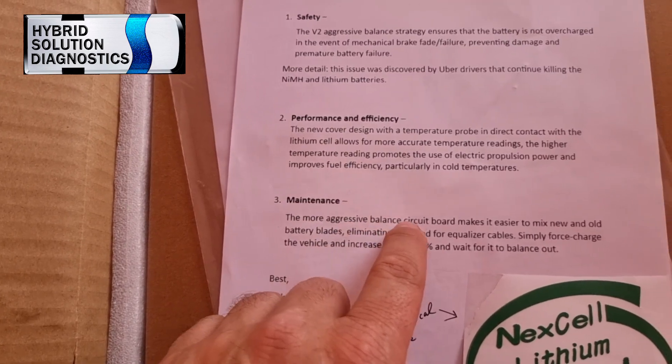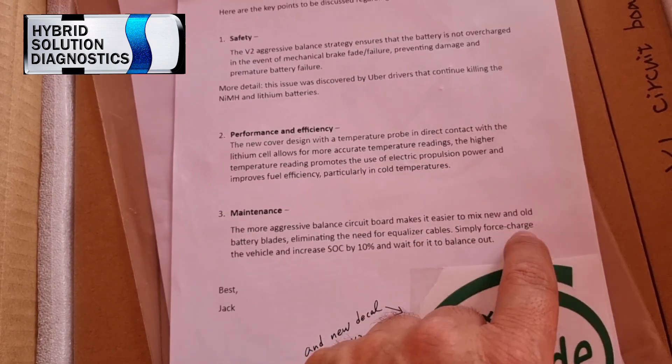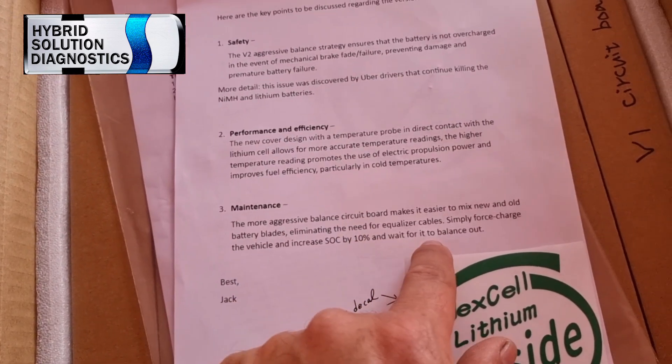The higher temperature reading promotes the use of electric proportion power and improves fuel efficiency, particularly in cold temperature. Maintenance: a more aggressive balanced circuit board makes it easier to mix new and old battery blades, eliminating the need for equalizer blades. Simply force-charge the vehicle, increase state of charge by 10%, and wait for it to balance out. So this new prototype battery has a self-balancing system — if this is real, this is amazing. This is a great update.